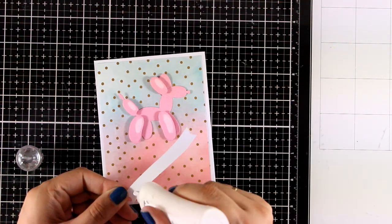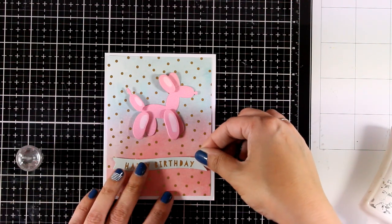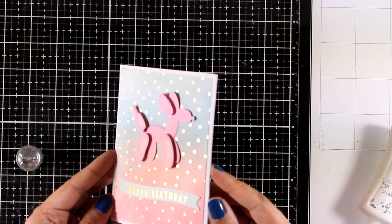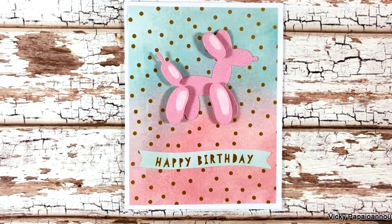I'm making sure I have the pink area towards the bottom so that when I stick the balloon on top it will have some contrast with the blue at the back. For the sentiment I went with one that says 'happy birthday' — one of the cutouts from the kit. And I'm going to call this card done. Really fun, really beautiful, and super quick to create. Here are some close-up photos.